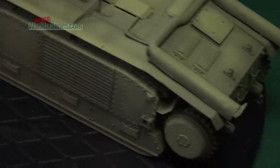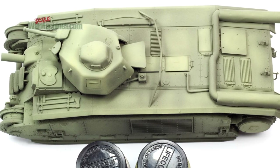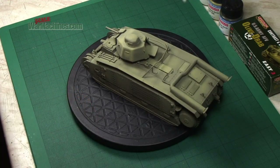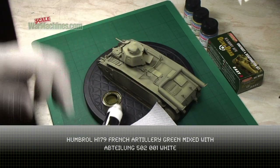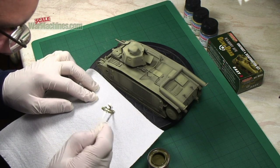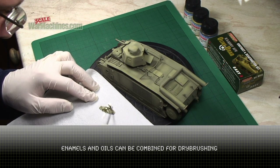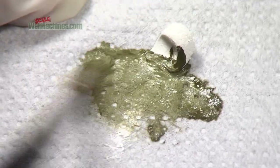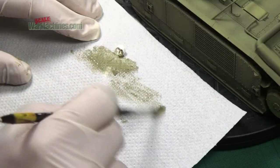The objective here is to create a model that has a sort of three-dimensional characteristic. You'll see highlights and darker areas. Next in the modulation process, what usually happens is using a brush, you pick out all the details in a very light green. For a bit of a difference, it was decided to do this with dry brushing. The green was mixed up using Humbrol H179 and some white oil paint. It's perfectly easy to mix oil and enamels in this way.